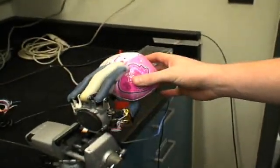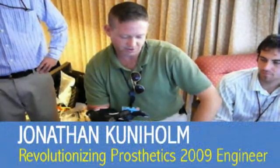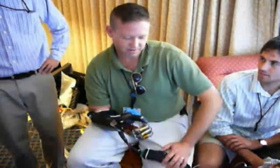The arm itself is a mechanical marvel. But how can an amputee control it? The goal is controlling the mechanical joints with the electrical activity of the residual muscles.